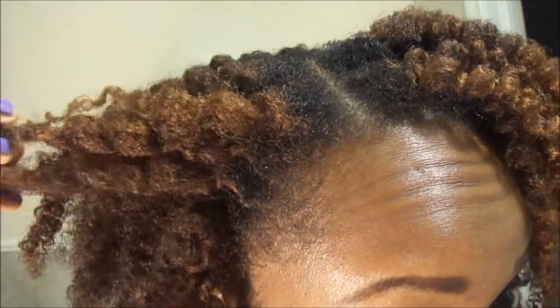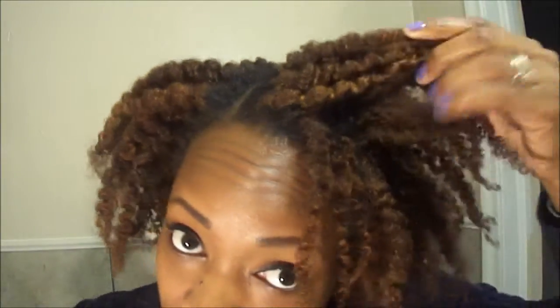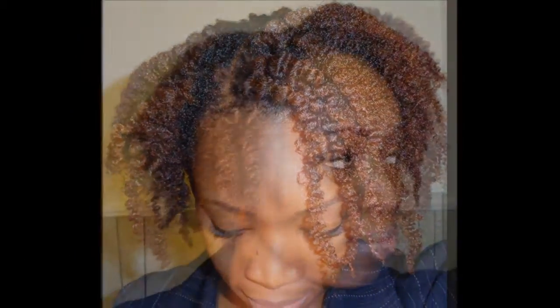Show y'all the end results — nice pretty definition. My hair is growing as you can see, but it's pretty. That's real nice. All right, just wanted to come and show y'all that takedown. Bye!